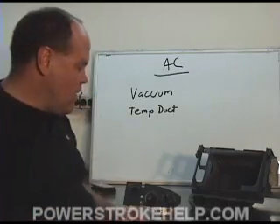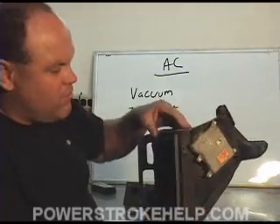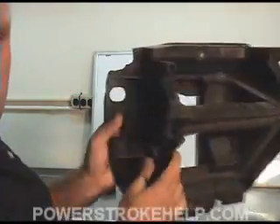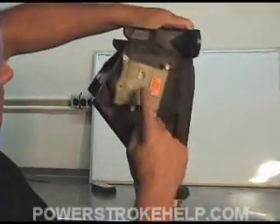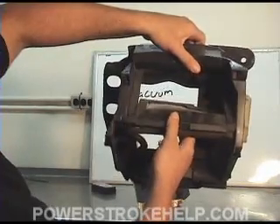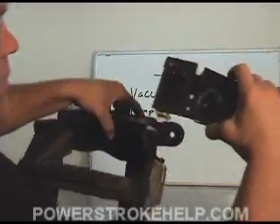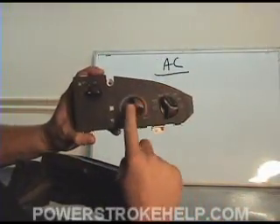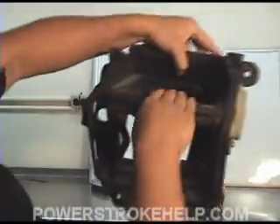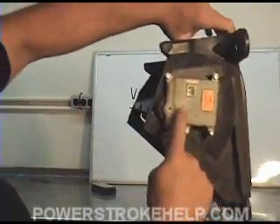The other thing that can go wrong is there's a venting system that goes underneath the dashboard on the passenger side. This ductwork is operated by a little motor on the side that pushes this vent up and down according to how hot or how cold. In other words, as you turn the hot and cold knob left and right, this vent moves up and down according to how much heat or cold you need, using this motor.